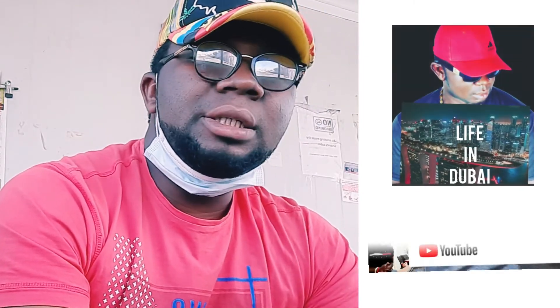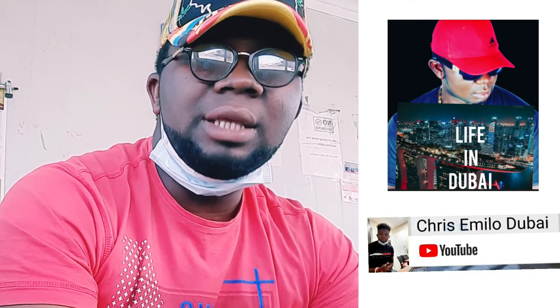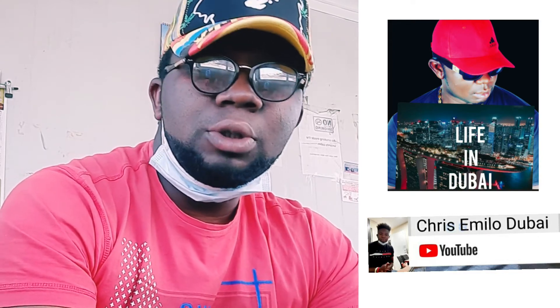Hey ladies and gentlemen, it's Chris Amino. As promised, I've decided to teach you guys how to make your passport application online before going to the embassy. Don't forget to subscribe to my YouTube channel, subscribe, like, comment — it is very very important because that is the only way to encourage me to do more.